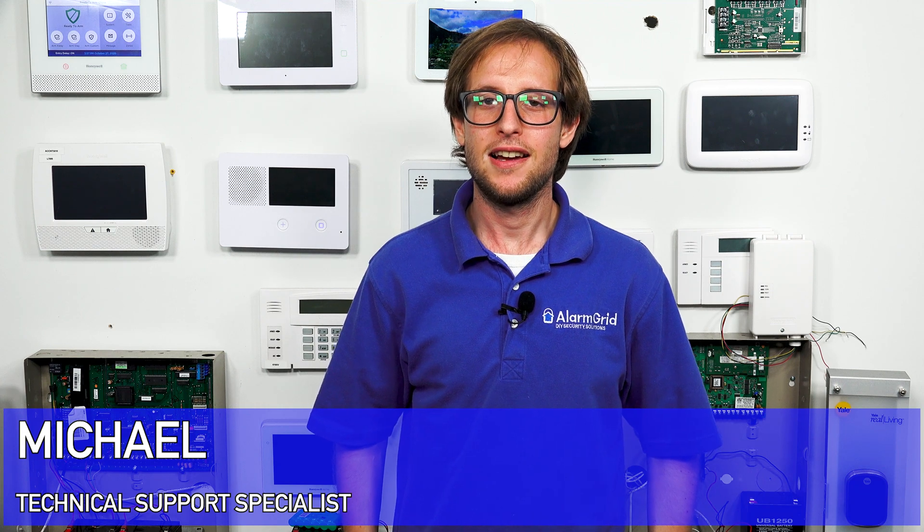Hi, DIYers. This is Michael from Alarm Grid, and today I'm going to be talking about how an alarm system backup battery works.